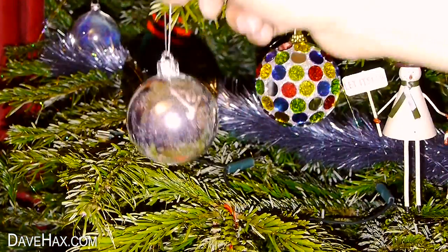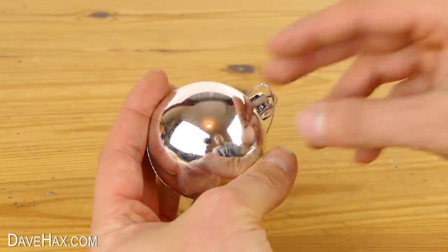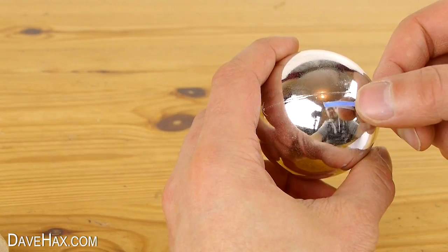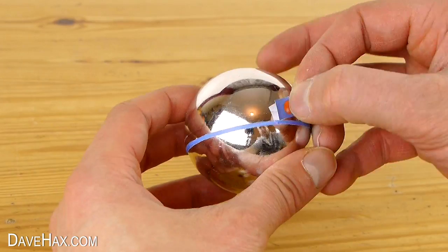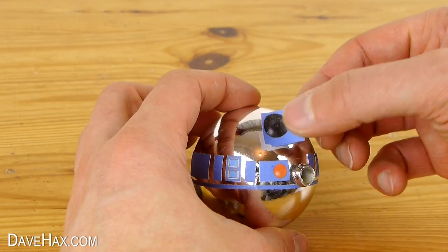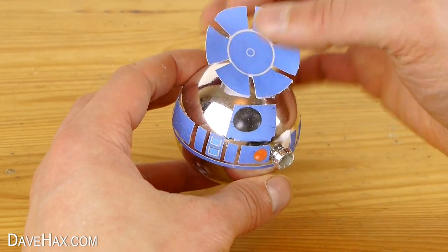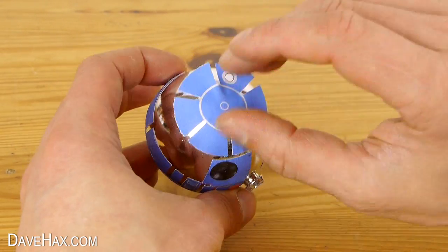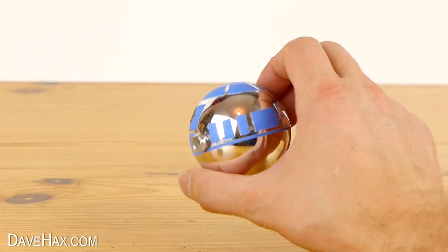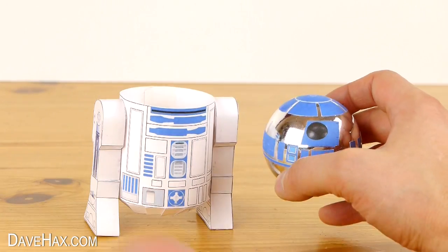Next, take a bauble and remove the clip from the top. Then start sticking on the details — I found using an ordinary glue stick works absolutely fine. These baubles are 60mm in diameter, but if you've only got bigger or smaller ones, try changing the scale of the templates before you print them off. Once you've finished sticking everything on, take the body and drop in the bauble.